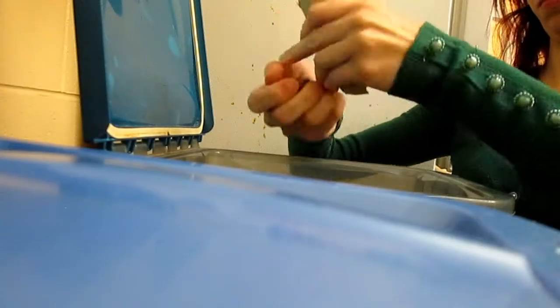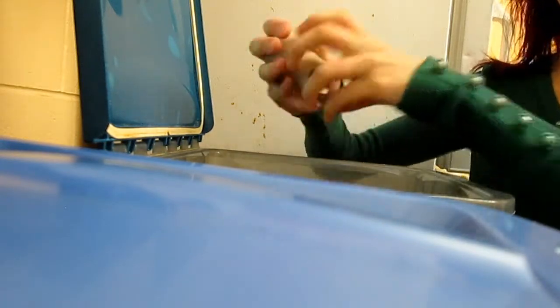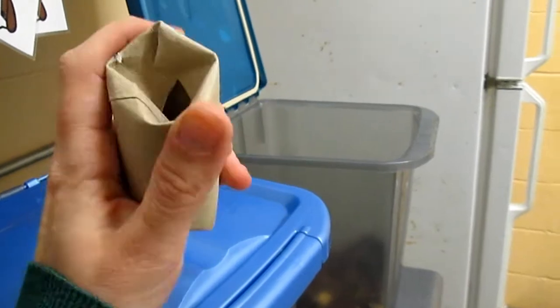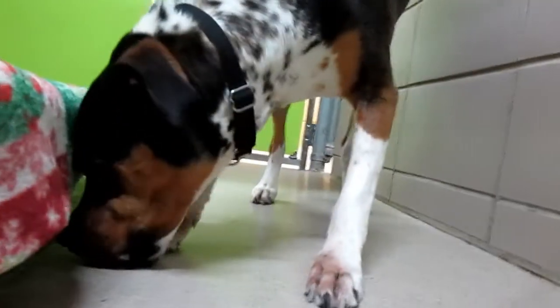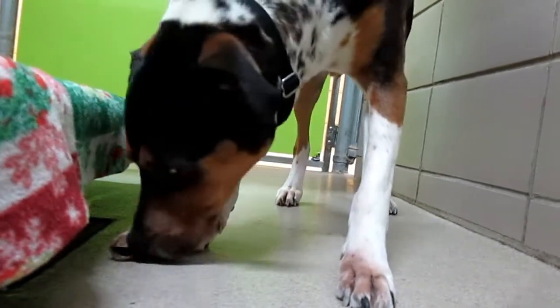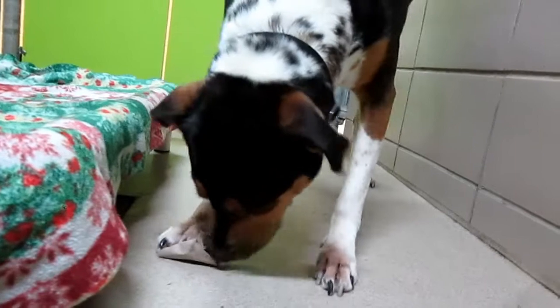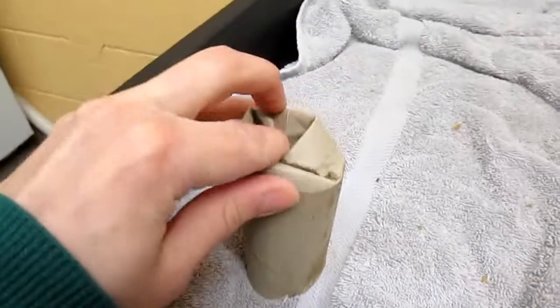Last but not least, dog enrichment. You can be creative with this — it might take some experimenting to find out what your dog likes best. The first thing you can try is starting with some treats your dog really likes, folding over the ends of the tube, putting in the treats, and then folding up the other end. If this is the first time your dog has done this, you'll probably want to make it pretty easy so they don't get discouraged — put in a whole bunch of treats and don't fold the ends too tight so the treats can fall out more easily. Some dogs get the game right away, but other times you might have to show them what's inside and shake out a few treats as freebies to encourage them.